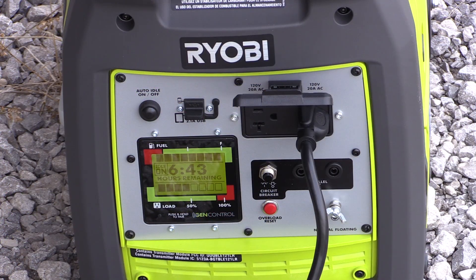If you have the automatic idle set on, it will just sit in idle. You'll be able to walk up next to it and talk without a problem. As it needs more power it'll ramp up in RPM, but you'll find you could still stand next to this unit and talk very easily.